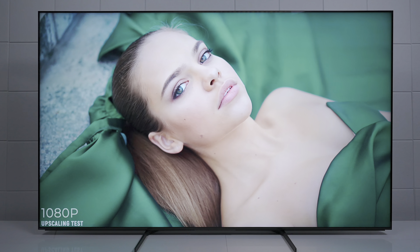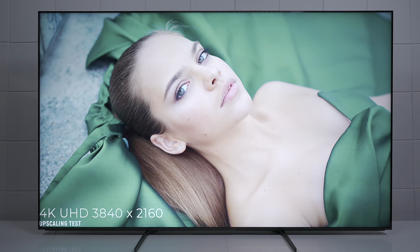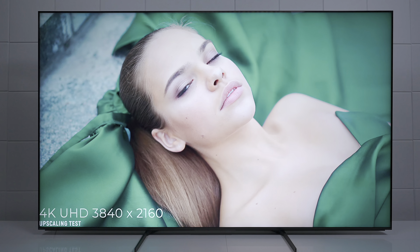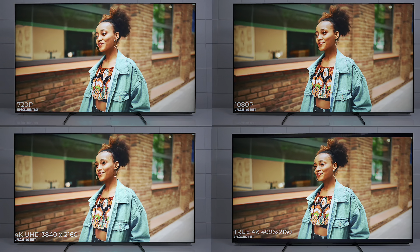It actually did a really good job cleaning up the signal, enhancing it, and making it look beautiful on all the different settings. I couldn't tell the difference in the footage until I zoomed into it and then I could see some pixel differences, but in my opinion it was hardly noticeable. I want to take it a step further and show you all the resolutions at the exact same time.